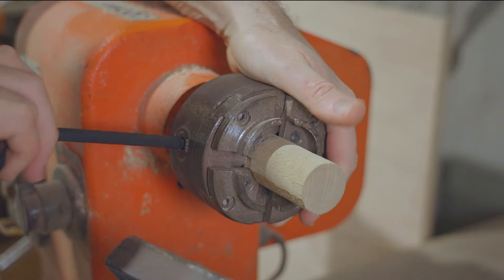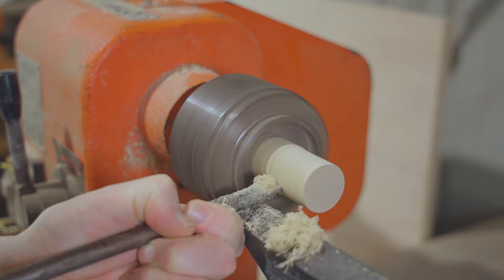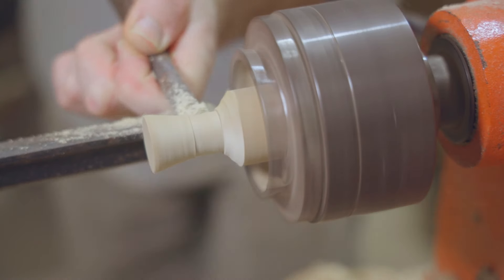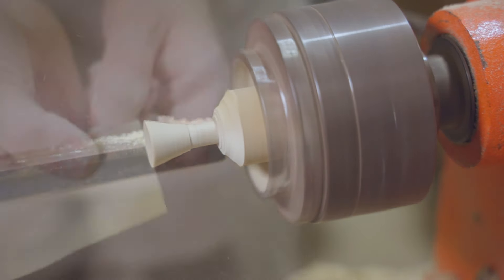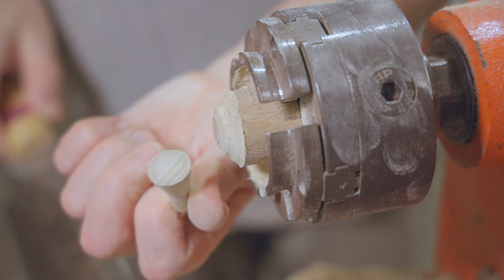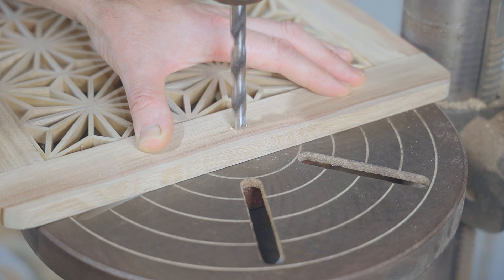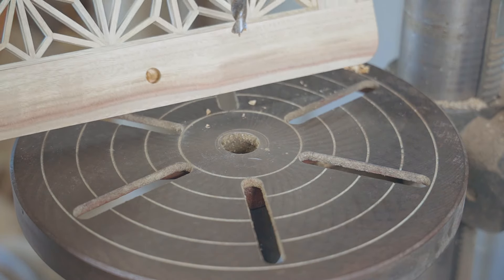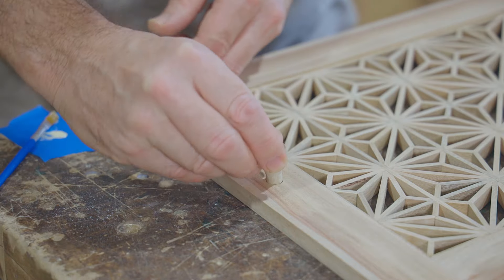Next I'll turn a small knob from a piece of dowel that I had lying around from a past project. That's the last piece in place.